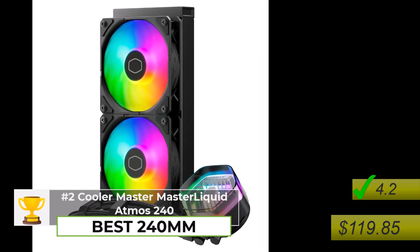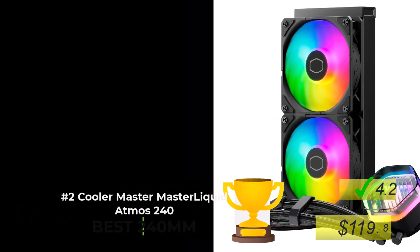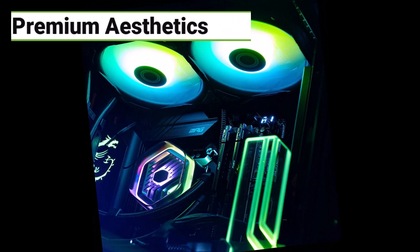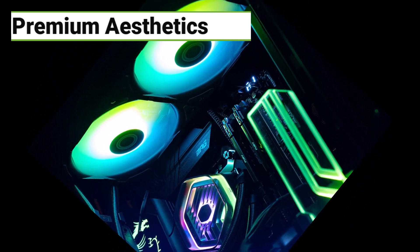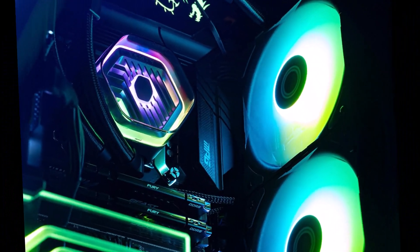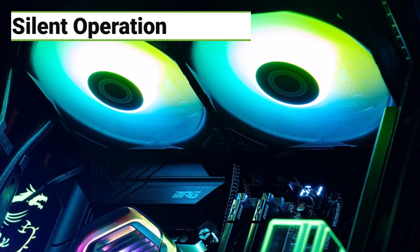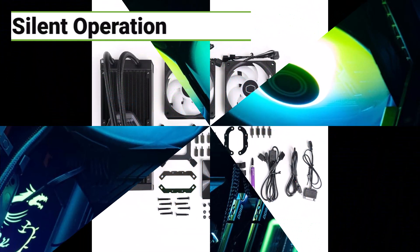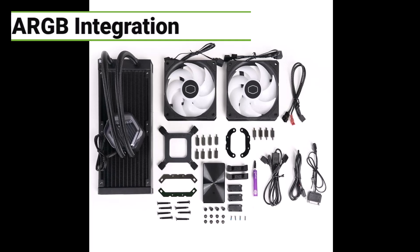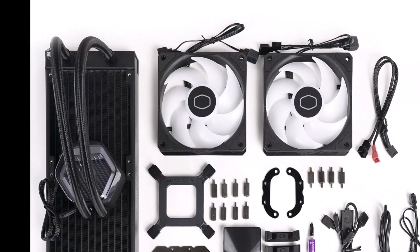The Cooler Master Liquid 240 Atmos is a solid choice. It might not be quite as powerful as the Galahad, but it just looks really good — aesthetics are important. The cooling performance is really solid; it'll keep even a high-end CPU running nice and cool, and it's super quiet during normal use. It also comes with an ARGB controller box so you can sync the cooler's lighting with other ARGB components in your system for a really cool unified look. To see if the Cooler Master Liquid 240 Atmos is right for you, click the link in the description.